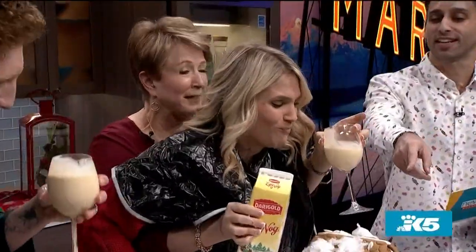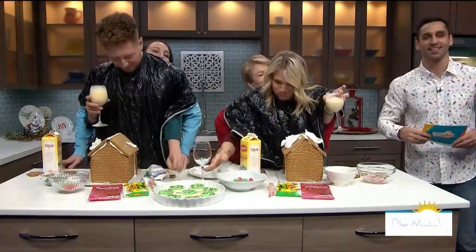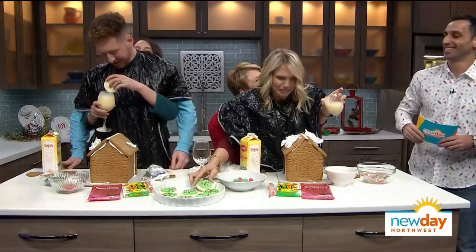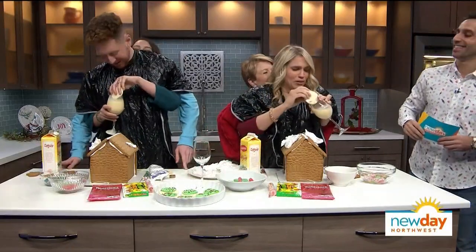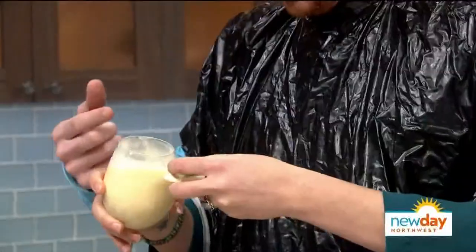You know what goes really well with eggnog, actually? Cookie. So if you grab a cookie, dunk it in the eggnog and feed it to your partner quickly. Up and up there, there you go. I don't think I've ever had eggnog before. We're dunking it? Why would we ruin this cookie with that?